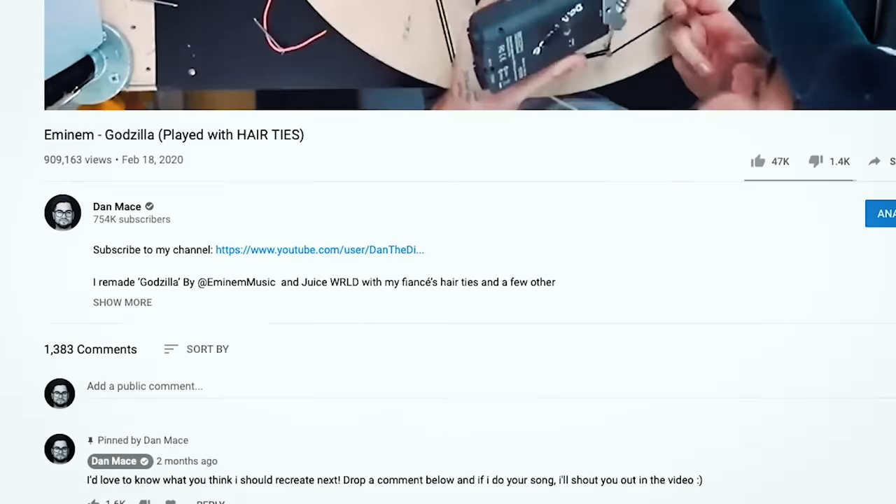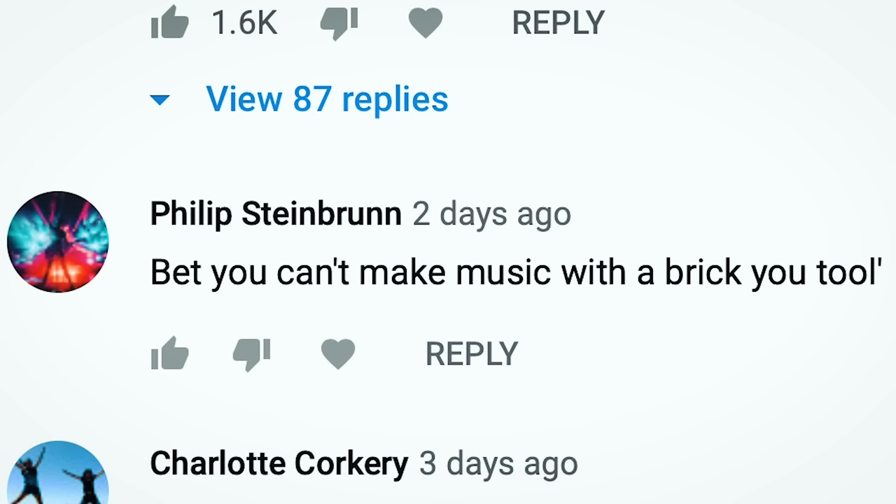Is it possible to make music out of a brick? Just an ordinary brick. Inspired by this friendly person that commented on my last seeing sounds: 'I bet you can't make music out of a brick, you too.' So of course I was like, challenge accepted.